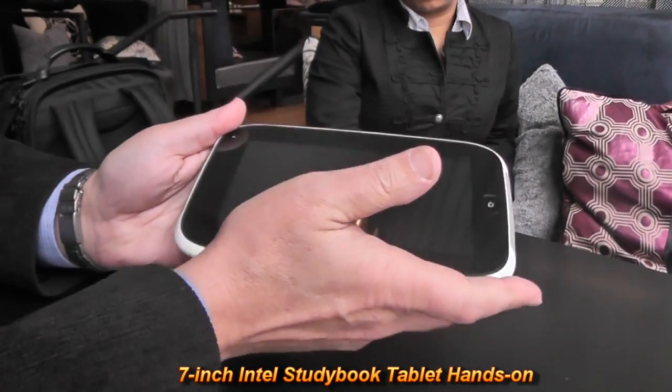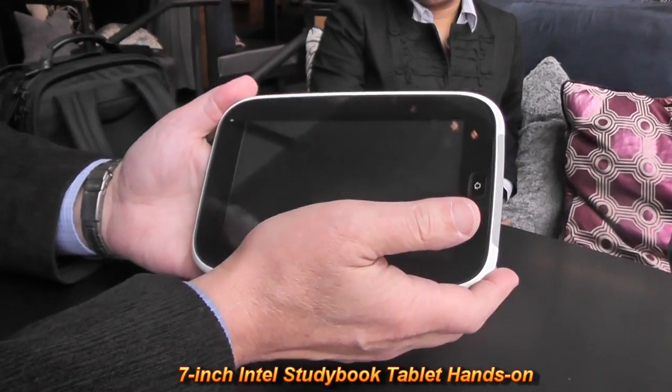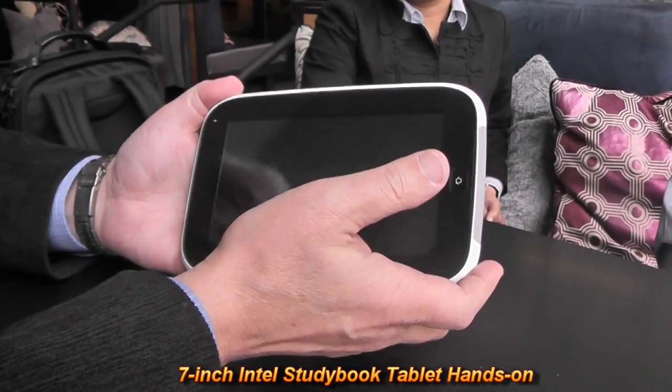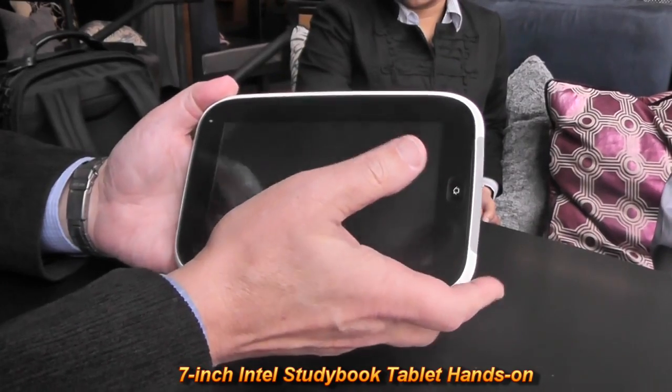What you're looking at is a 7-inch diagonal screen with a resolution of 1024x600. It is innovative in lots of ways.